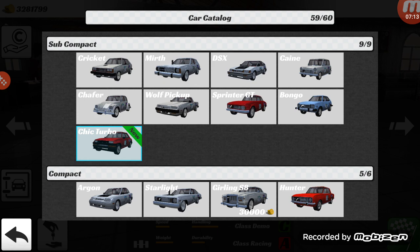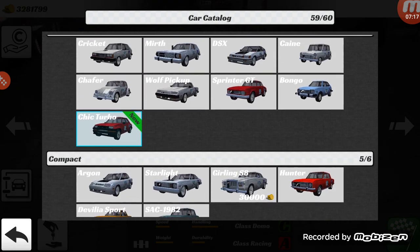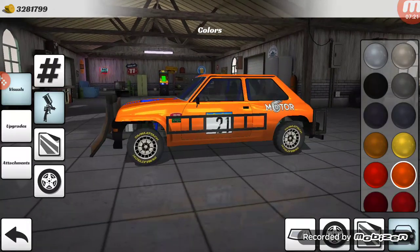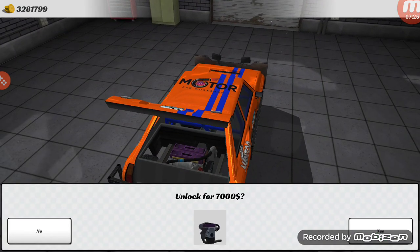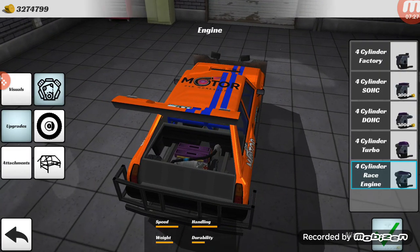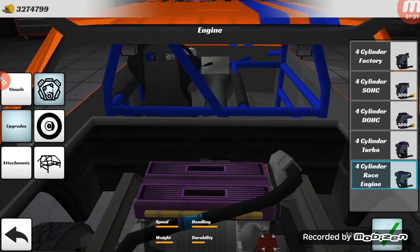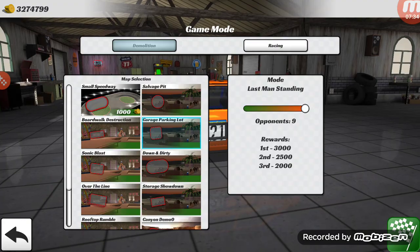I've actually thought about running the Tresser against the Beetle - which is the Chafer - and the Zegare which is the Corvair. I've thought about doing that. Seven thousand dollars for the race motor - but is it still turboed? I think it's turboed and supercharged actually. Yeah it's turboed and supercharged, so it's twin charged.